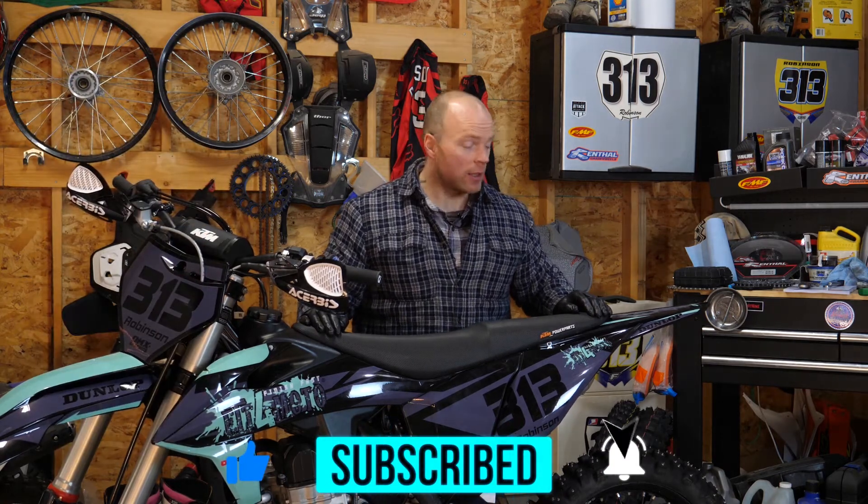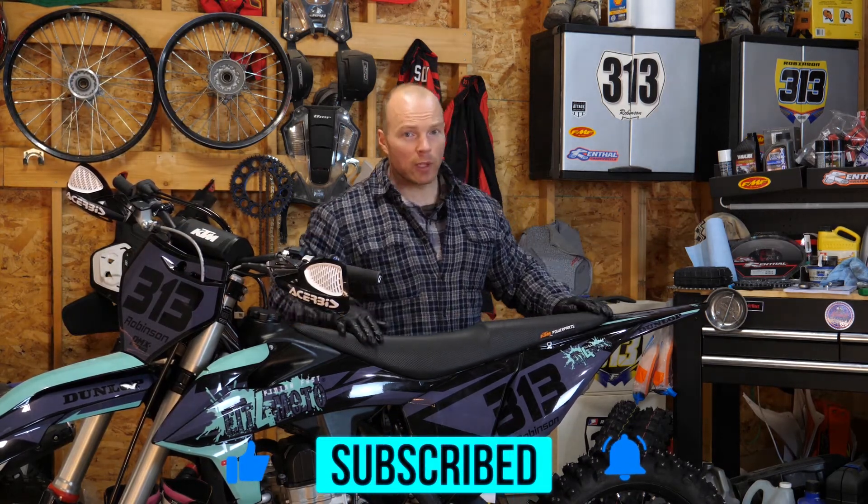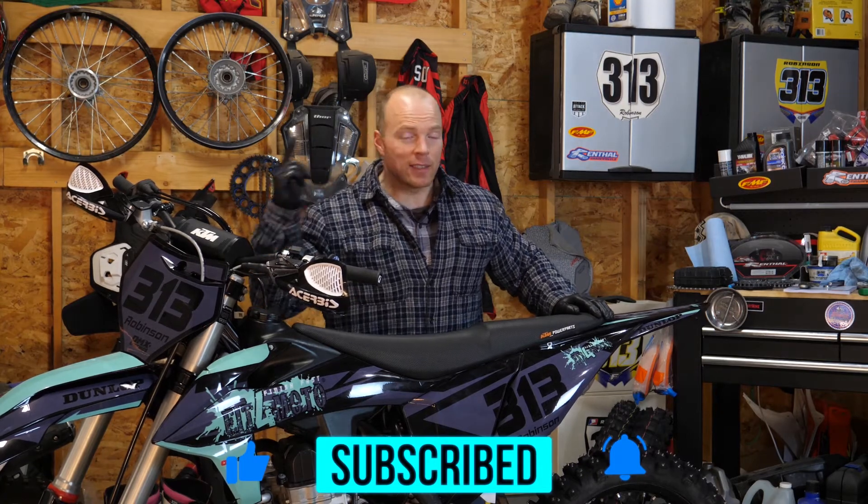I hope you enjoyed the video. If you did, like, comment, and smash that subscribe button for me — I really appreciate it, and we'll see you guys in the next video.